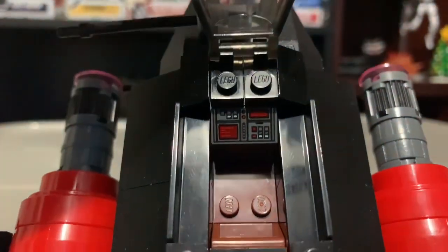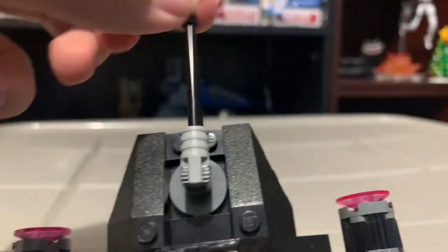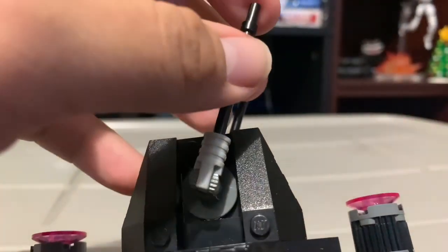Here's the gunner, and then here's the little turret — it's pretty much the same design as the 2010 ARC-170 with this turret design.